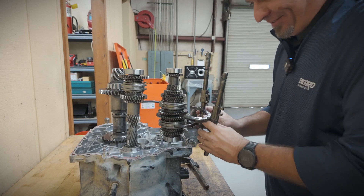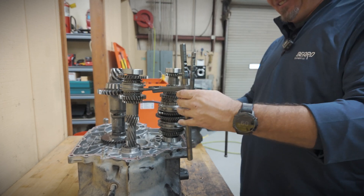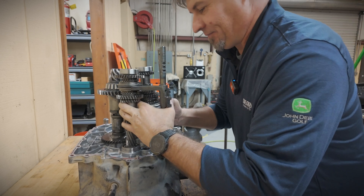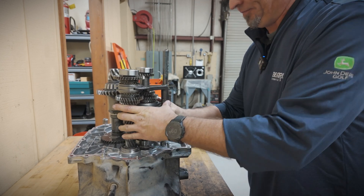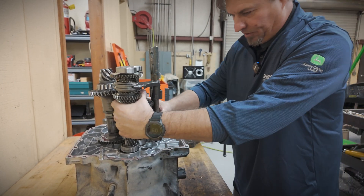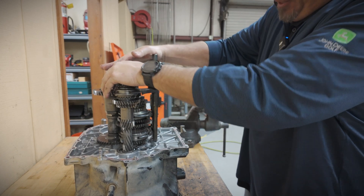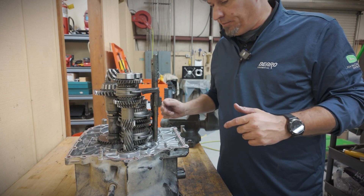It goes this way - all right, that makes more sense. Let's turn this this way. Got to get all these kind of together, then we've got to lift this one up so that can go under there. Get those started in the hole. Once everything's lined up, it just falls right in place - nothing to it, easy. Now we can clean out the crankcase and get ready to put this thing back together.